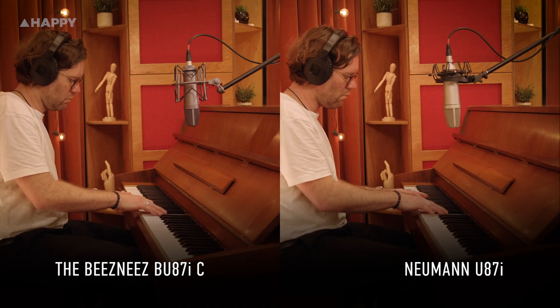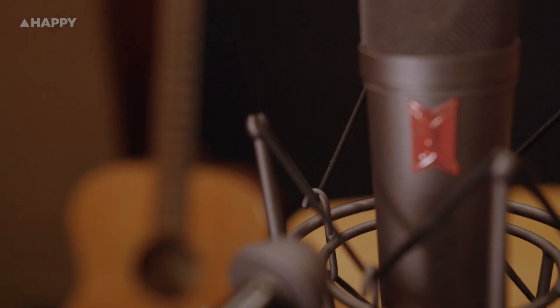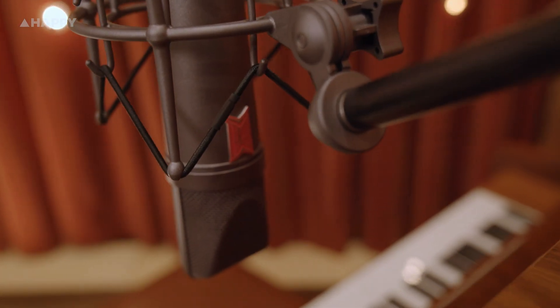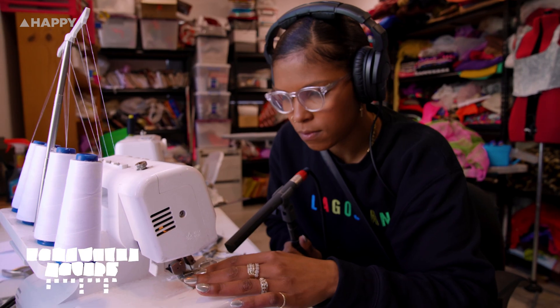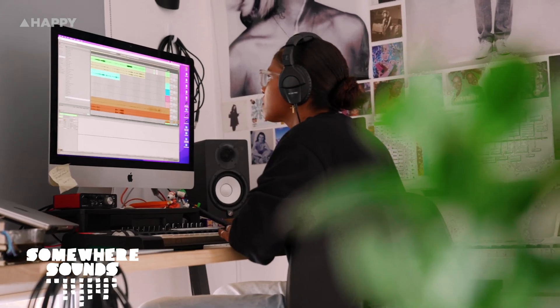Today we've decided to do a real world shootout with a Neumann U87. This clone is a quarter of the price, so we're going to record acoustic guitar and piano in the exact same position with the same 500 series Neve 1073 preamp. We're using a beat today from one of our recent Somewhere Sounds Packs by Leah Knight. You can check out how she recorded and processed these and download them for free from our website — we'll link you to that below.